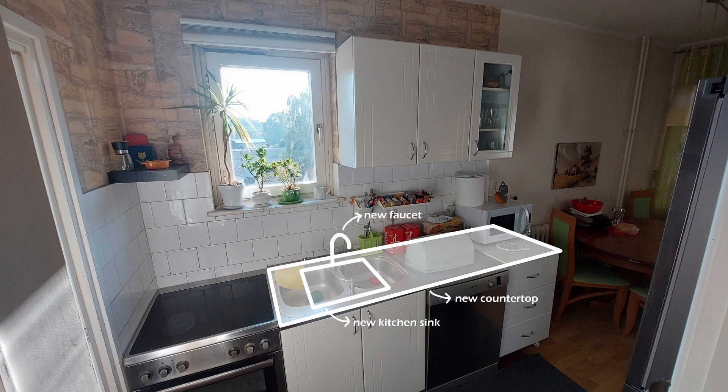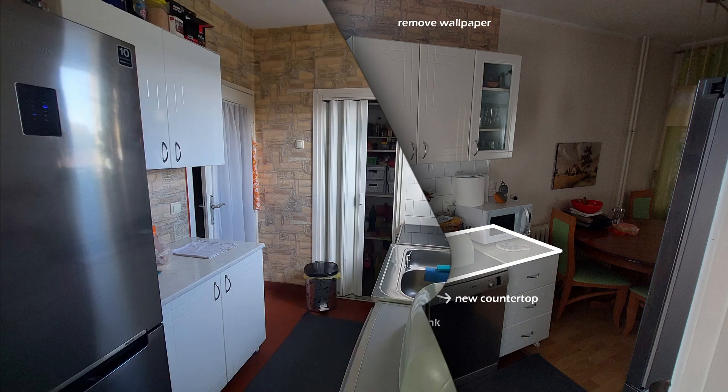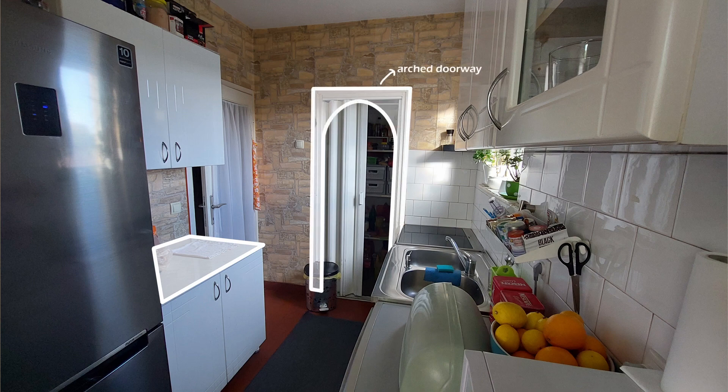Apart from that, I have to take down the wallpaper and fix the area around the window. I will also replace the countertop on the other side so they're all the same. We never use the folding door towards the pantry — they just get in the way. So I'm gonna remove them and try to make an arched doorway. I feel like that will add such a nice touch because everything else in the kitchen is rectangular.